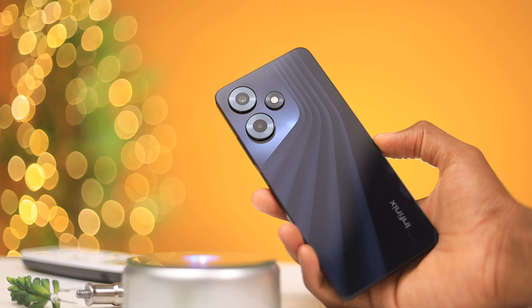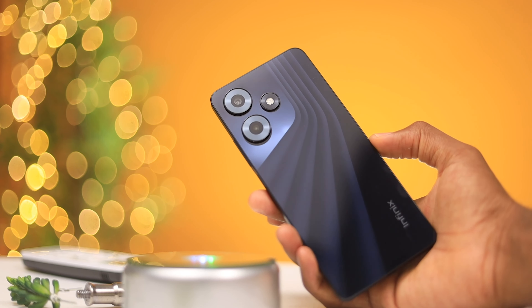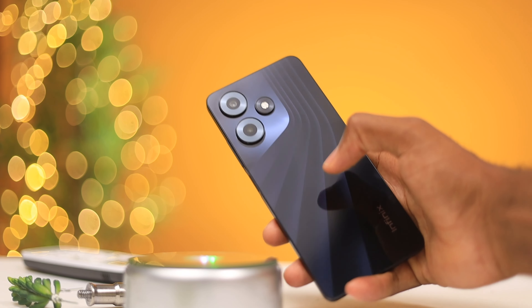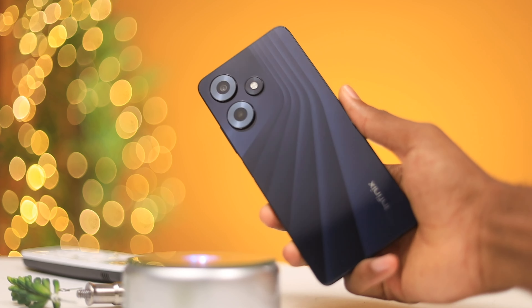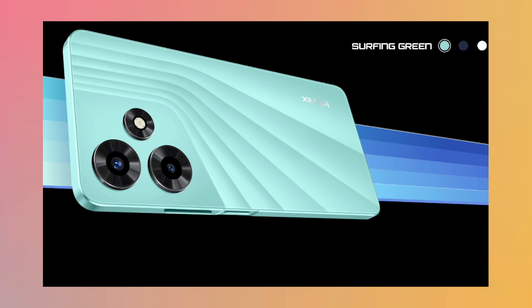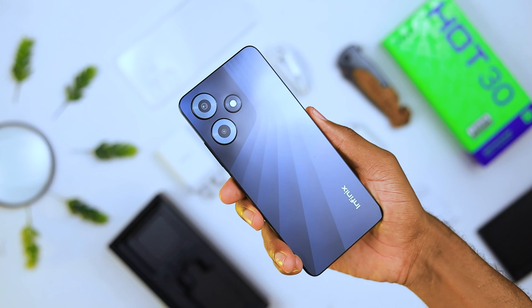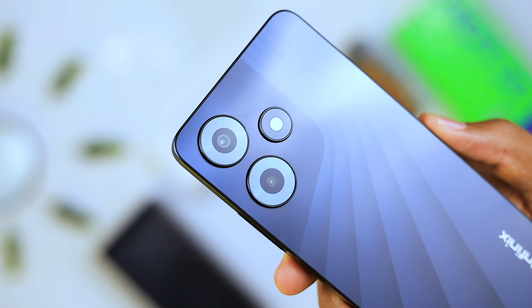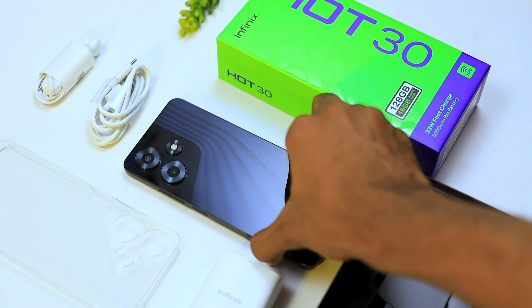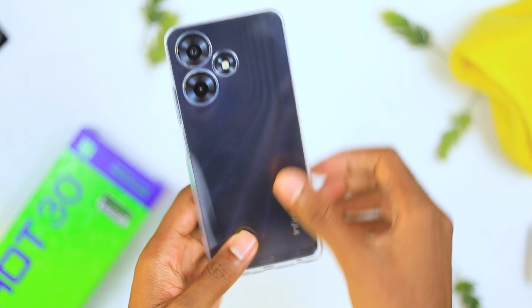This phone has a plastic rail and back. The back has a really nice design that looks cool — it feels like glass but it's plastic, so you should know that when you pick this up. The colors available this year are Racing Black, Surfing Green, and Sonic White. The design at the back is definitely going to get people's attention, even though you might want to throw a case on it because it's definitely a fingerprint magnet.